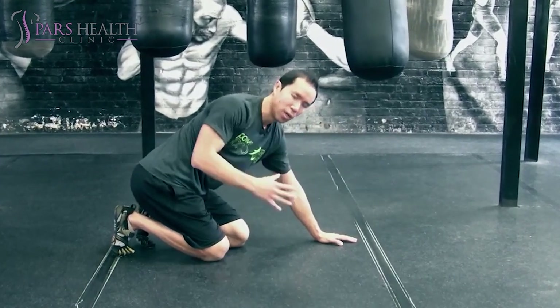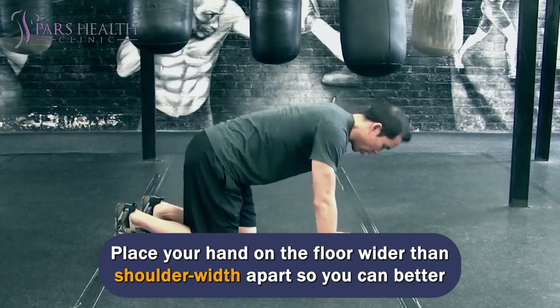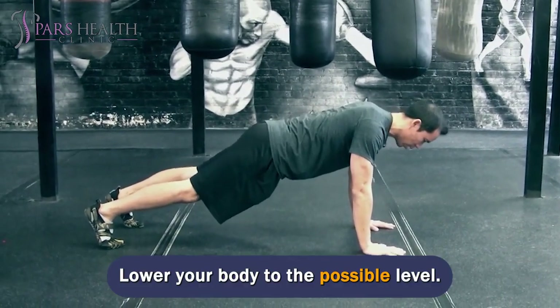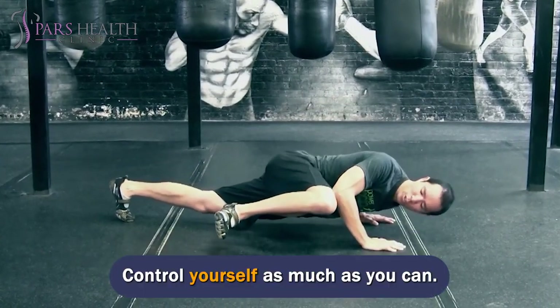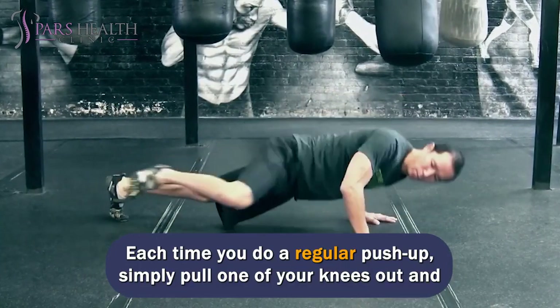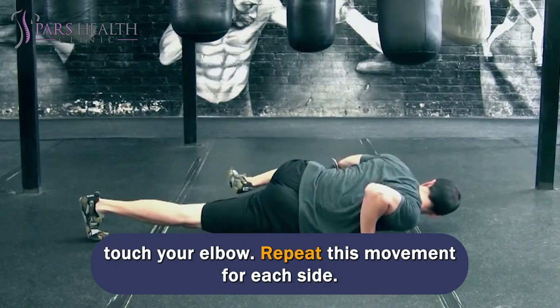To do a Spider-Man Push-Up, get into the regular push-up pose. Place your hands on the floor wider than shoulder-width apart so you can better maintain your balance. Touch the elbow to the knee as you lower your body to the possible level — the goal is to touch the knee with your elbow. Control yourself as much as you can and repeat the movement several times. Each time you do a regular push-up, simply pull one of your knees out and touch your elbow, repeating this movement for each side.